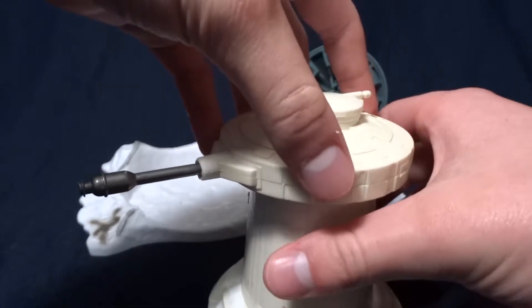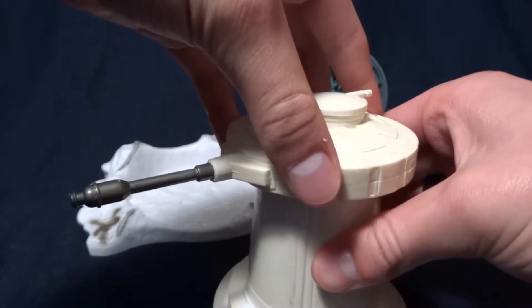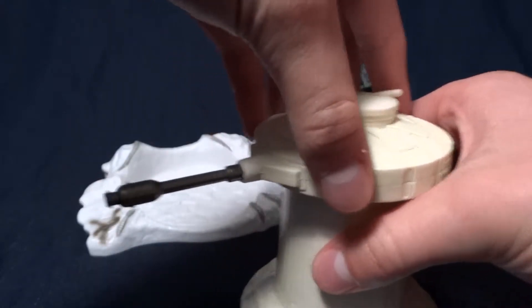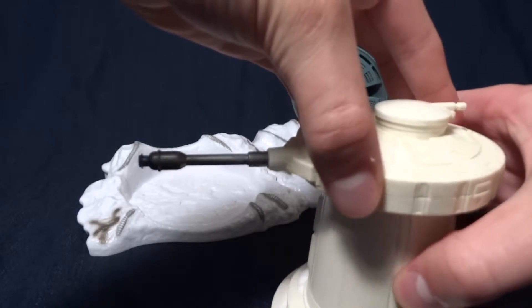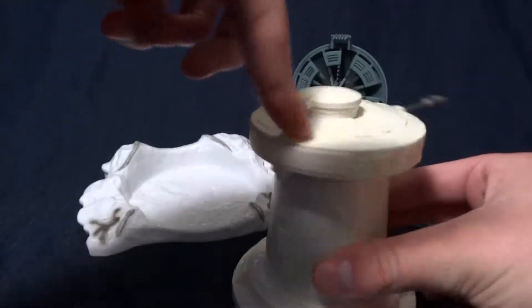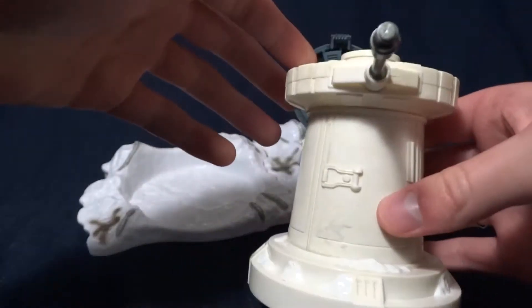This turret has a little bit of a play feature. If you twist either the head or the base, it does this clicking, and it pushes out the turret there, as you can see, which is pretty cool. And if you spin it in the other direction, it doesn't do anything — only if you spin it in this direction. So that's kind of cool.